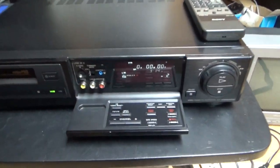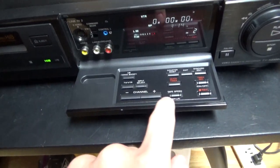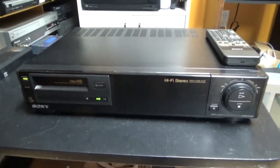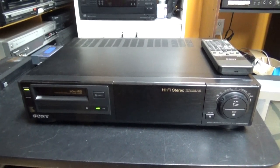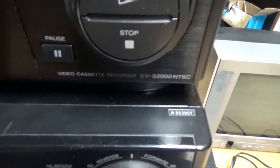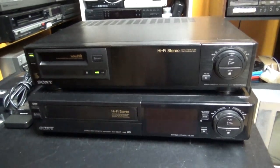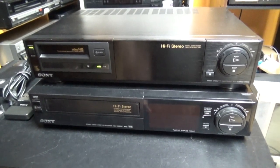This VCR has a screen here under this door, and there is a little control panel that falls down. You might think this VCR looks quite familiar, and I'll show you why. Right here under the Sony EVS2000, I have put another Sony VCR that I already had, which is a VHS VCR. The front looks very similar to this one, and I'm going to compare these two VCRs in this video.